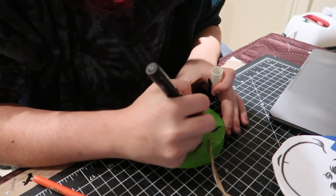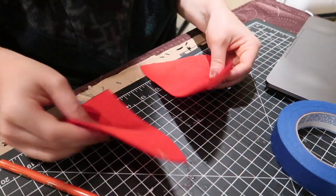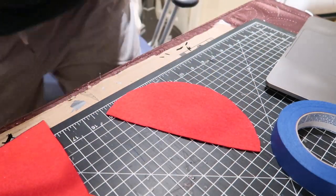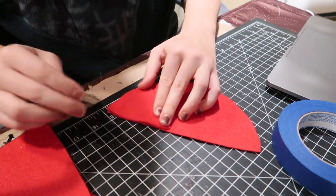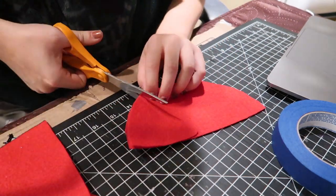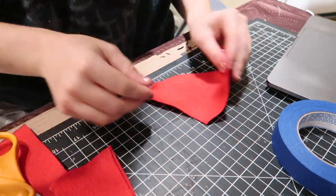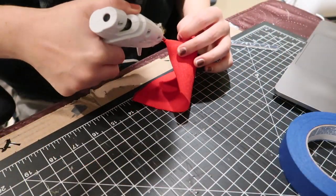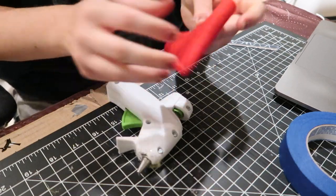For the Grinch hat, I took a circle of red felt, cut it in half, and then cut a triangle — about a third — out of it. I have a little template I use to know where to cut. Then you roll it up into a cone shape and hot glue it. I'm using a low-temp hot glue gun, which is easier on your fingers, and that makes your hat.